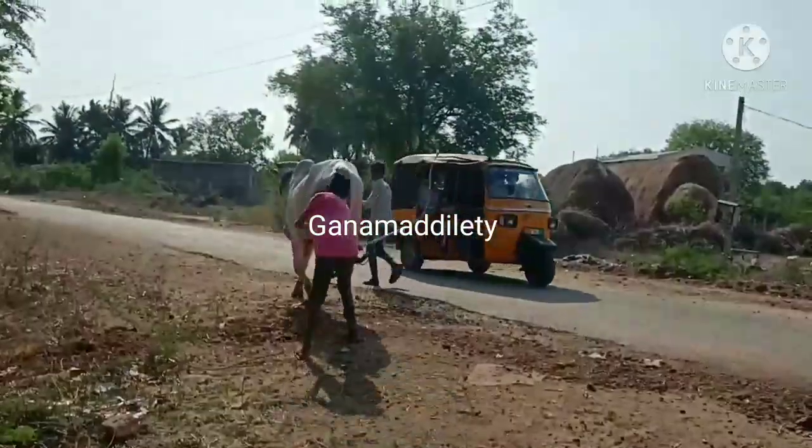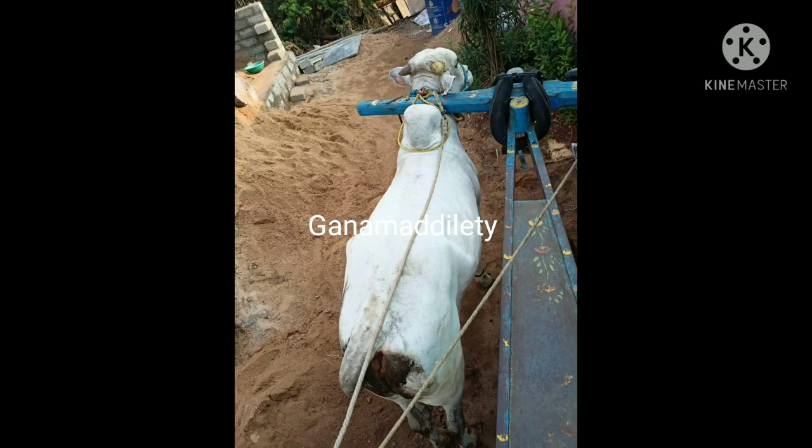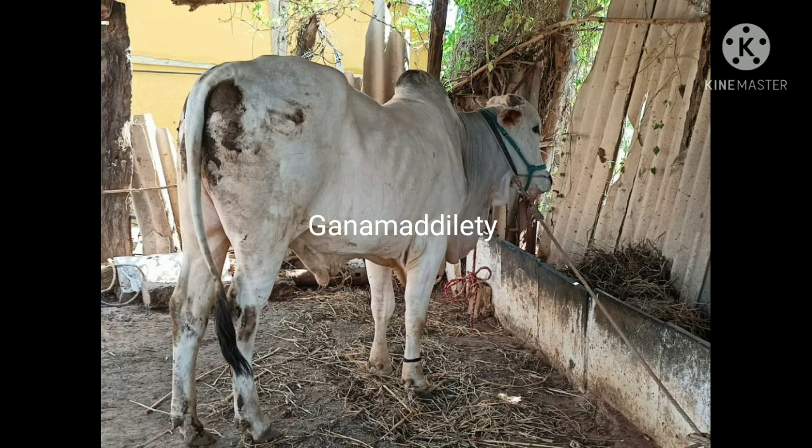Now we are going to decrease the weight of the feet — we are going to be 1 foot. We are going to take a look at the size and height of our feet.